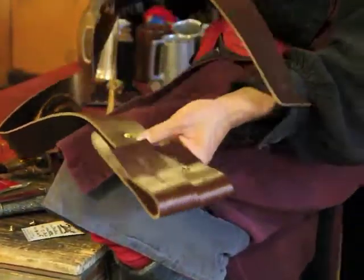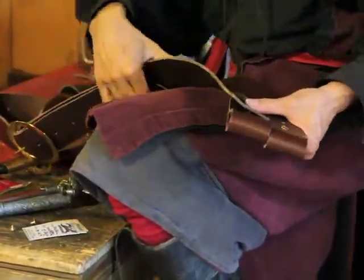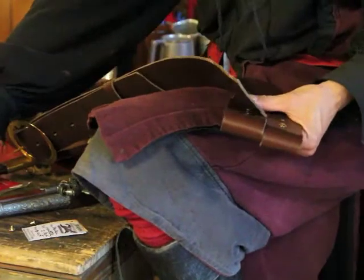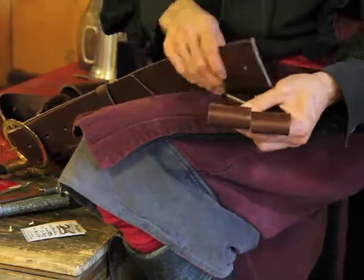Now I'm going to flip this completely around to the other side. Make sure I get the longer Chicago screw to go through these three leathers.